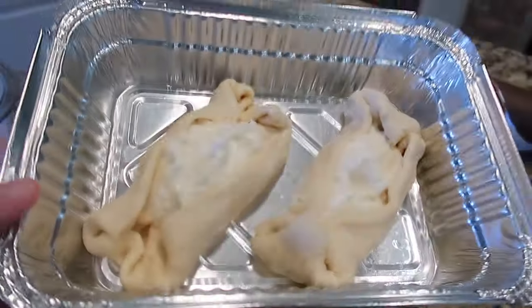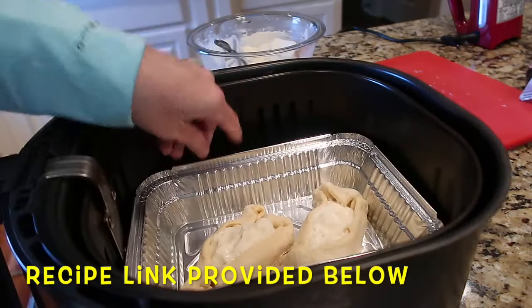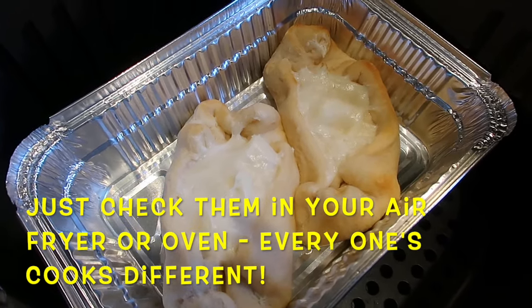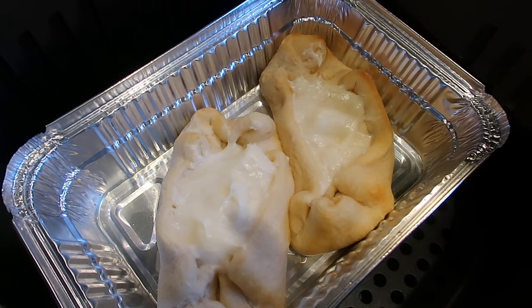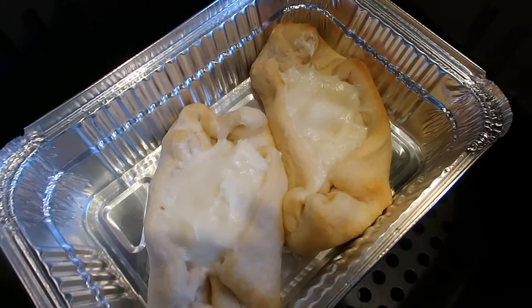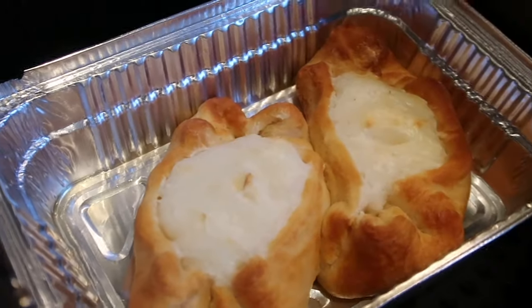The original recipe said to cook them in the air fryer at 320°F for 4 minutes — that didn't work for me, it wasn't nearly enough. I cook crescent rolls at 350°F for 6 minutes, so I put the first batch back at 350°F for another 2 to 3 minutes. Make sure to rotate the pan. That looked much better.